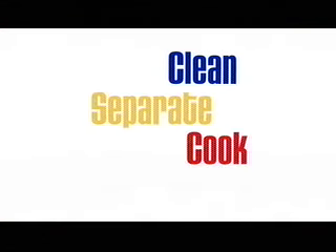Four easy steps keep food safe: clean, separate, cook and chill.